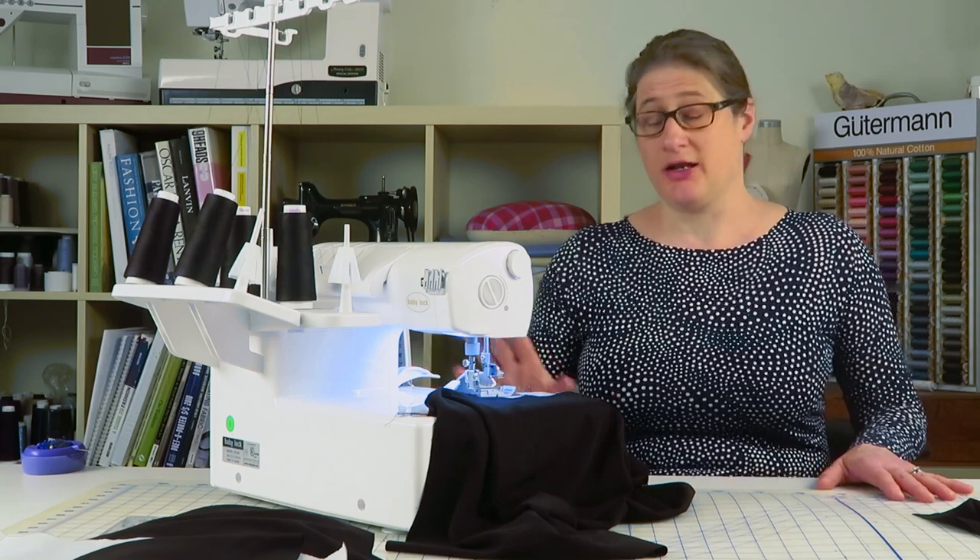That's my little tidbit on differential feed for today. If you have a fabric you're having trouble with, you can visit my blog at Jay Stern Designs and post a comment with a picture and I can take a look at it. You can also email me and I'll help you. I hope you guys are having a great day and I'll see you again soon.